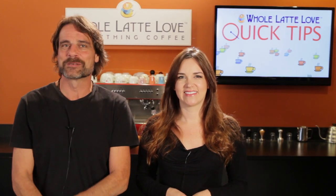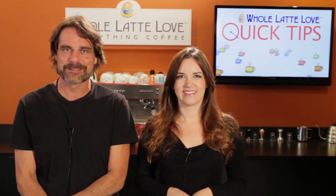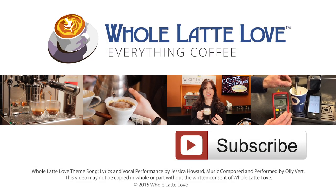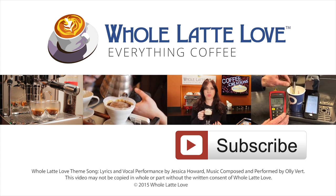I'm Morgan, and I'm Mark. We hope to see you back here soon for more on Everything Coffee. Why not subscribe now for easy free access to more videos on Everything Coffee, brought to you by WholeLatteLove.com.